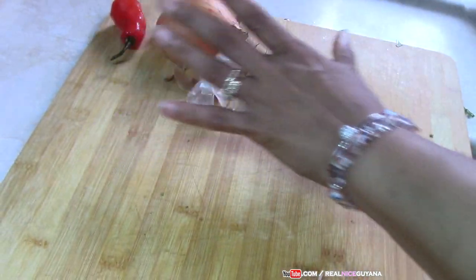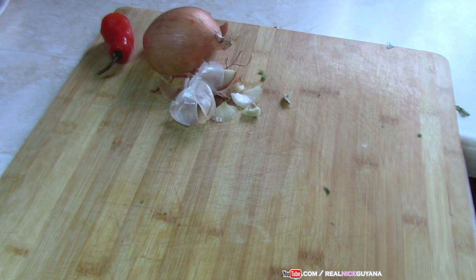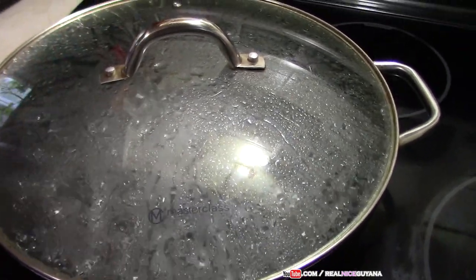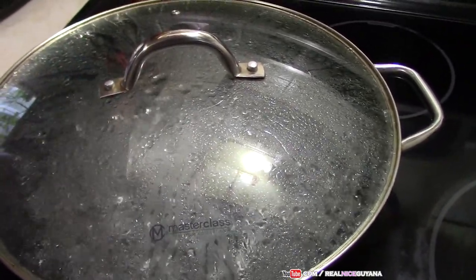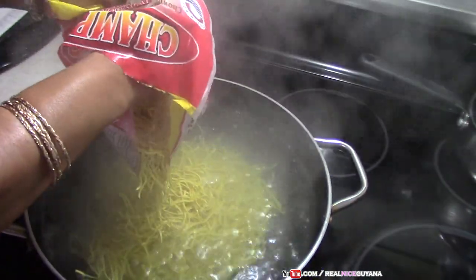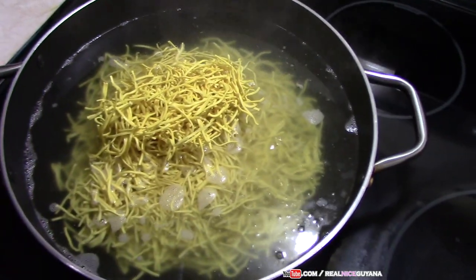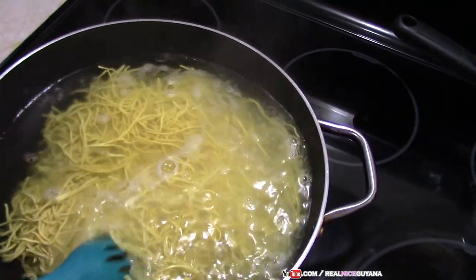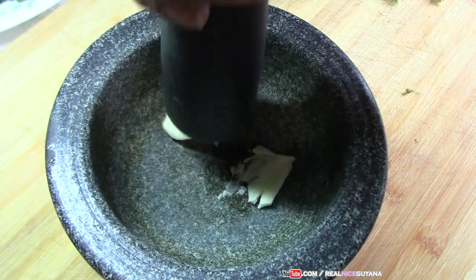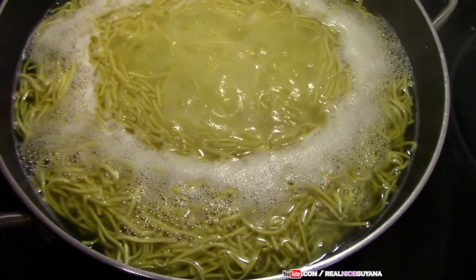As I was saying guys, this chow mein is so delicious you will not need anything to go with it — no fried fish, no fried chicken, no chicken inside. Our water is boiling so we're going to add our chow mein now. We're using the one pack as I said. We're going to add a bit of salt to this. Now we're going to leave this to boil. So this is the garlic — now we're going to pound this.